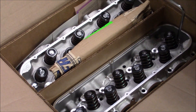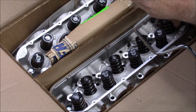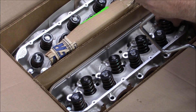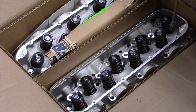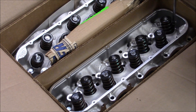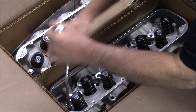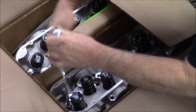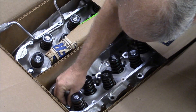Right off the bat, I'm noticing that the vent holes have been added, so this would be a new improved head. We'll take a picture of that and show you what we're talking about here when we get the head out of the box. And the oil drain back holes have been enlarged, which is great because that was always a problem with these heads.